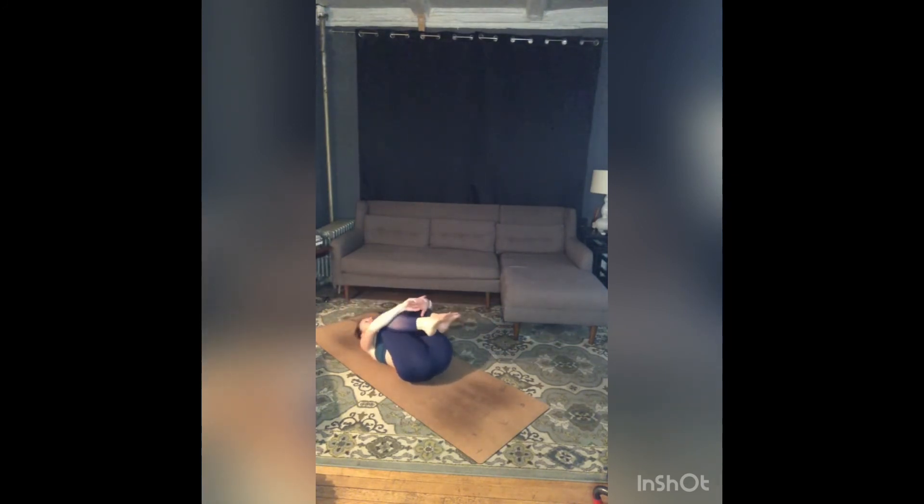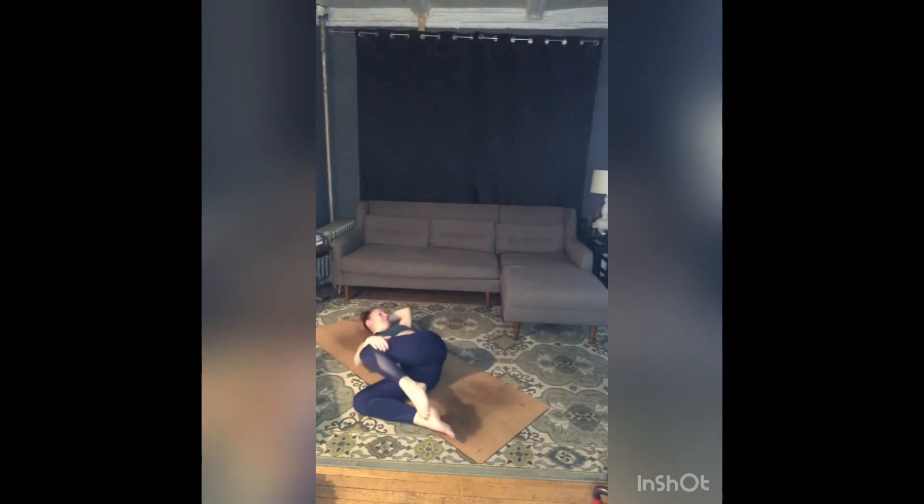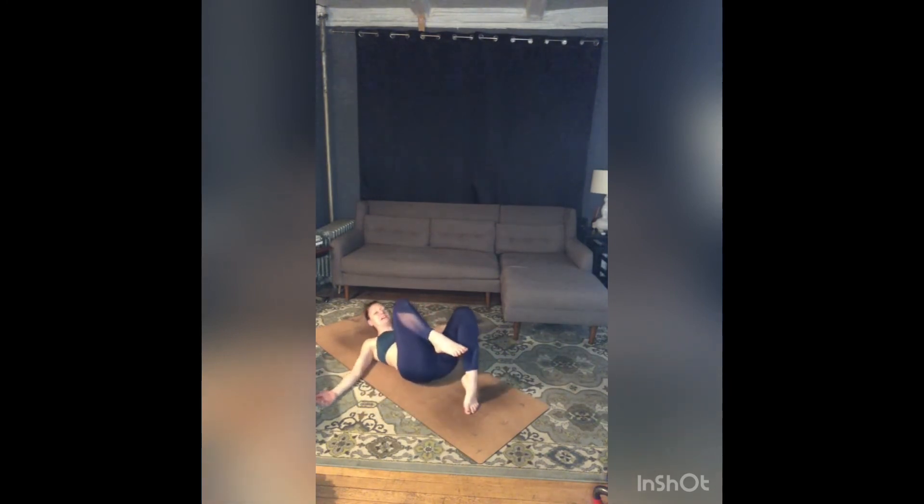When you're ready, draw both knees into your chest. Take both knees over to the left, look to the right. Bring your knees through center, take both knees over to the right, look to the left. Come back through center. Wrap your arms around your shins for a good hug, a good squeeze.